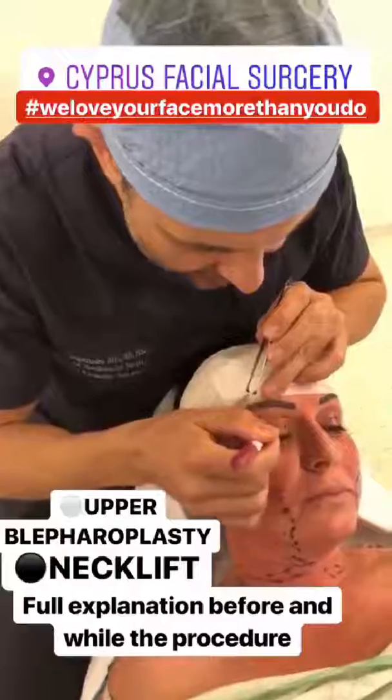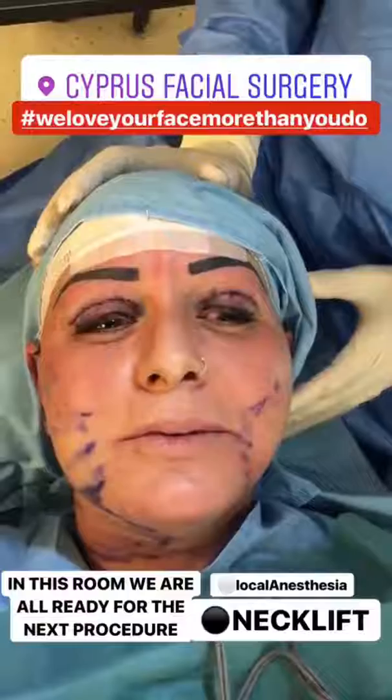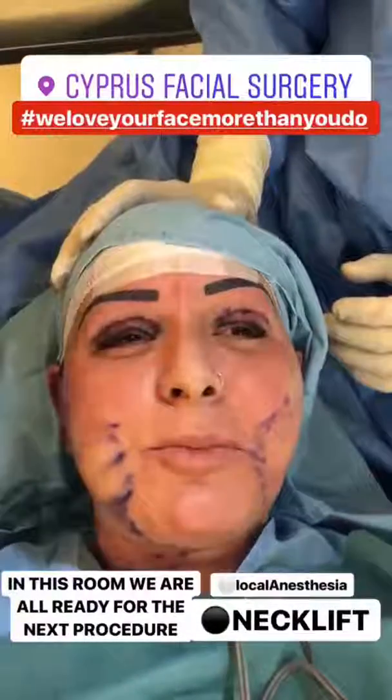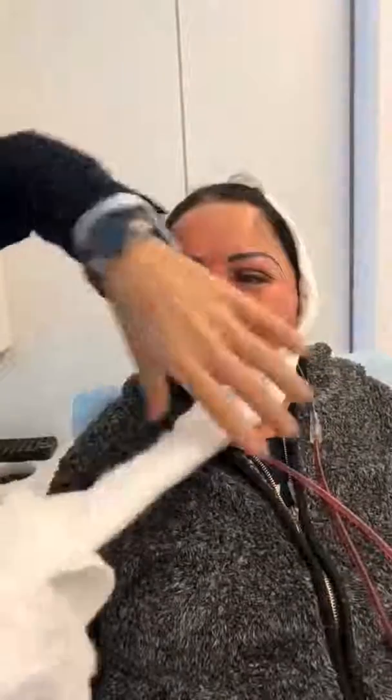After we mark the incision, here we have the patient today after surgery. We're going to remove the bandage today. As you can see, there is no bruising, minor edema. We remove the drains as well. You look fantastic.